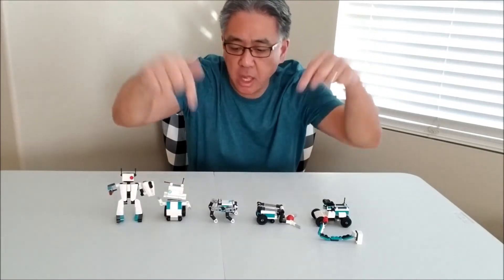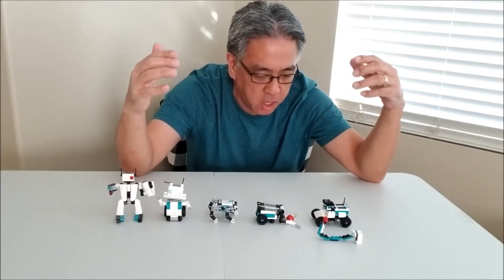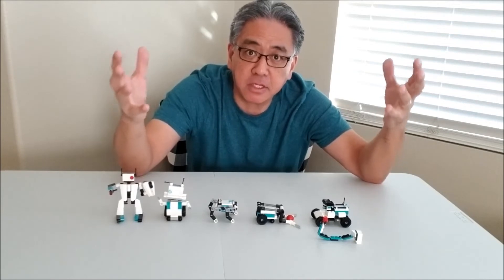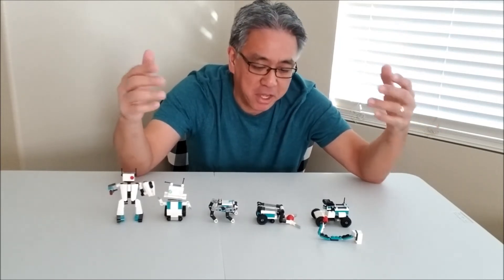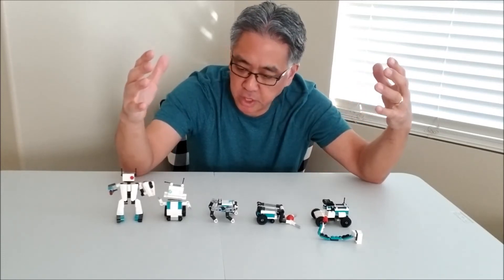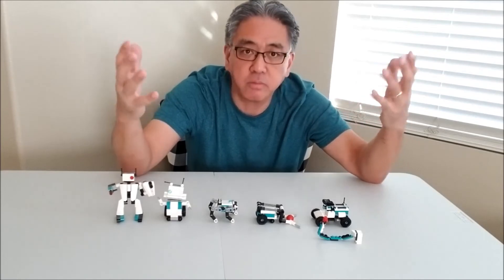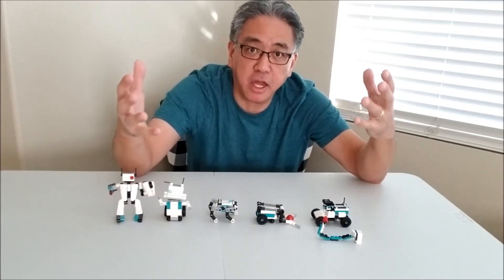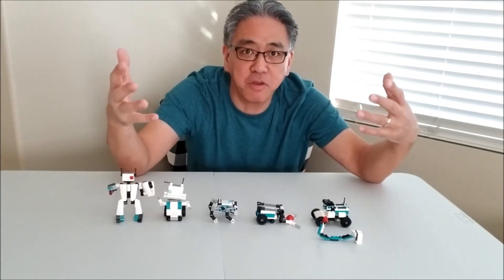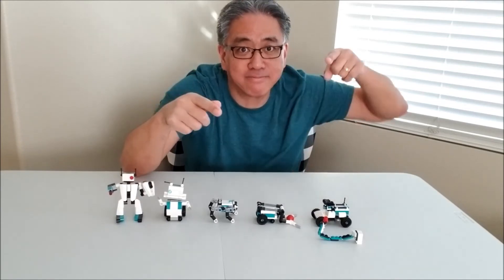Okay guys, so there you go — the LEGO Mindstorms Inventor Mini Robots. Hopefully it's something that might be cheap enough that you might be able to get if you just can't spend the big bucks on that Inventor kit. They're really neat and cool to display. Hopefully you enjoyed today's video. It's a really neat way to still be able to look at the LEGO Inventor in a mini, scaled-down way — but it's still cool and fun. I am Mr. Hino from Hino's LEGO Robotics. I'm out.